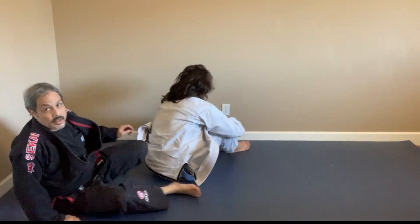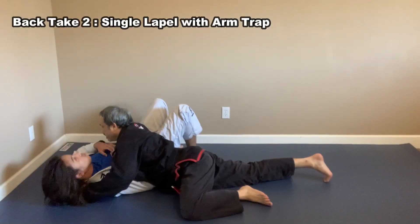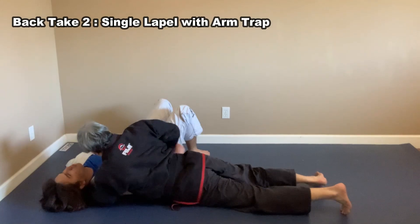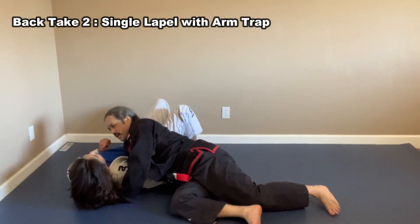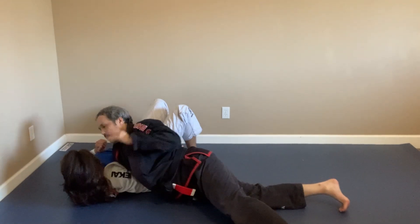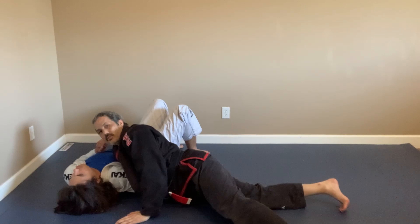That's the first back take. For the second one, similar setup — my right hand goes under his arm and I pass the lapel to my right hand, freeing this hand. From here I can control him with just one arm, go for a choke, or various other things. But I want to do a back take.